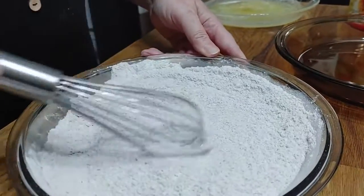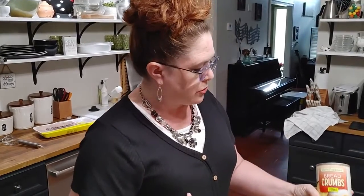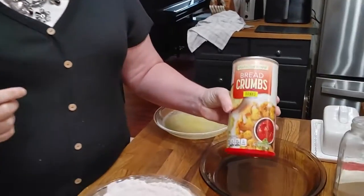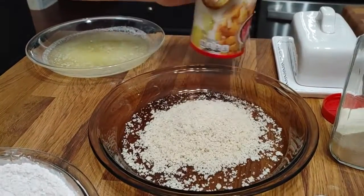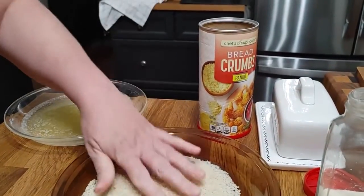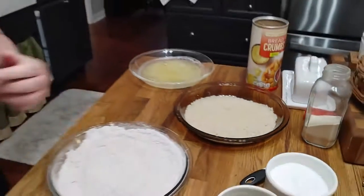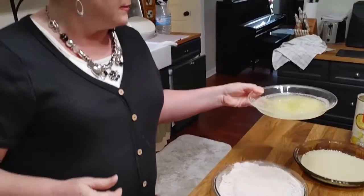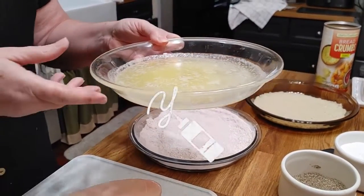We're not gonna use a lot of flour — we're just gonna dredge it in it. I'm gonna use breadcrumbs, panko, and that's what's gonna make it really crunchy for the air fryer. We're barely gonna even put it in the flour. And I've got half a stick of melted butter right here that we're gonna be using.